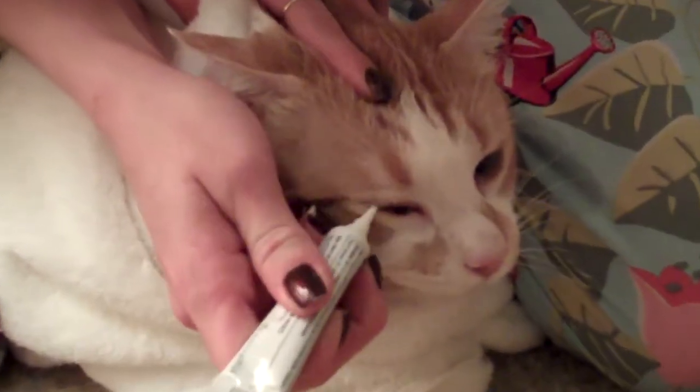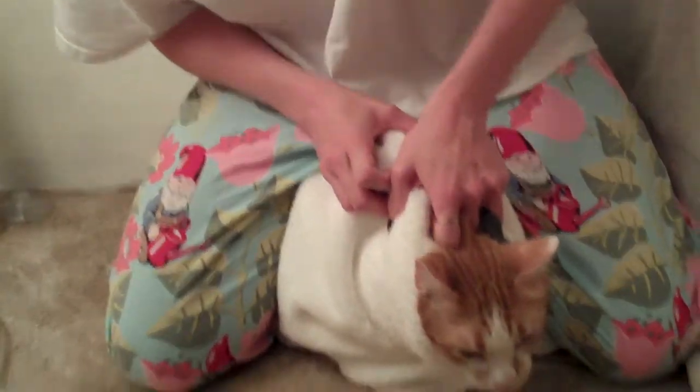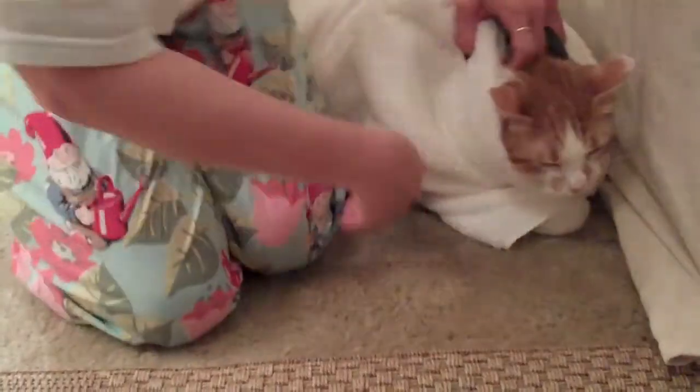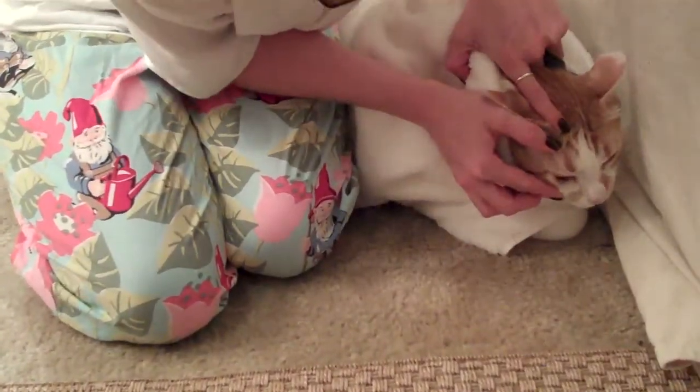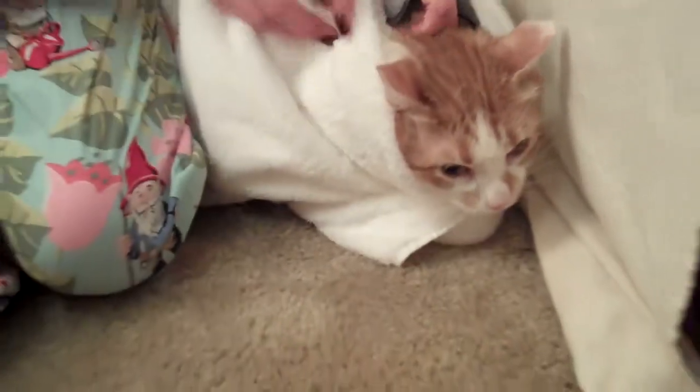Don't touch the applicator to their eye and run it along there. Following the directions on your ointment, you want to get it on that lower lid. I know it's harder if your cat is struggling wildly, but that's the ideal. You're going to use the towel like you'd be holding them by the scruff to control them. If you have them backed into a corner you can do it the same way — it's just easier for me sitting on them.